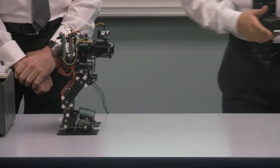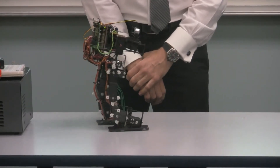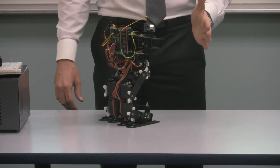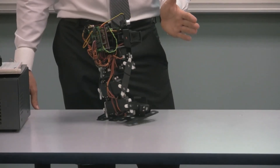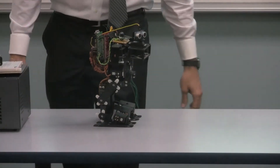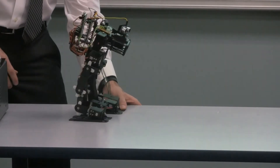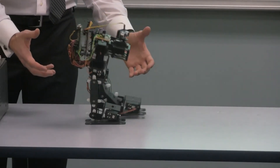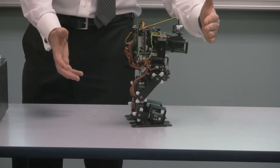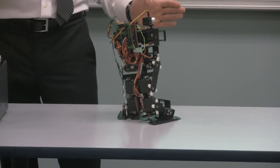Now we're going to demonstrate obstacle awareness. Here, the robot starts walking. If it senses an obstacle, it's going to make a turn — in this case a left turn. And it can turn quickly. One more left turn, and now it starts walking straight again. The table is like ice for its feet — as mentioned, friction is an issue. We tested it on carpet. Now it has identified an object in front of it, so it's going to turn again.